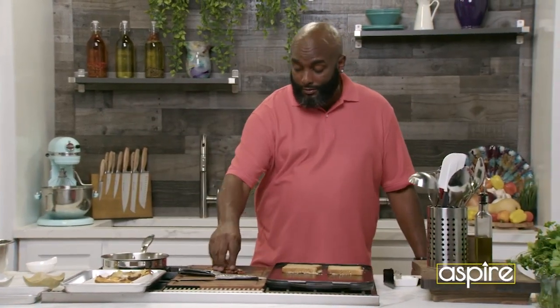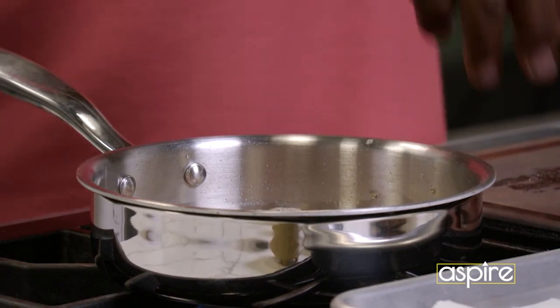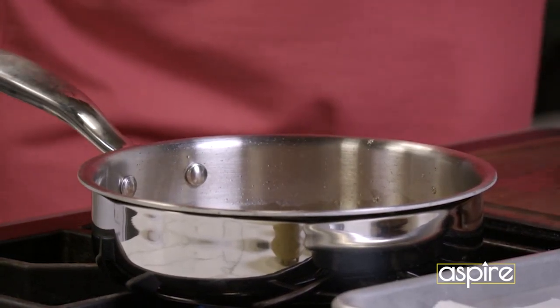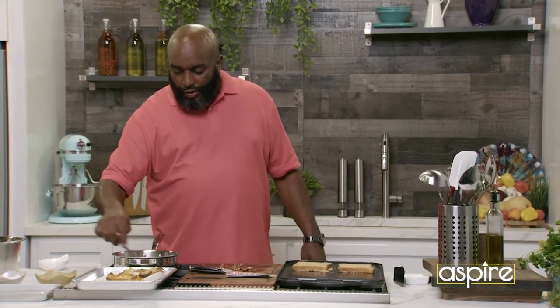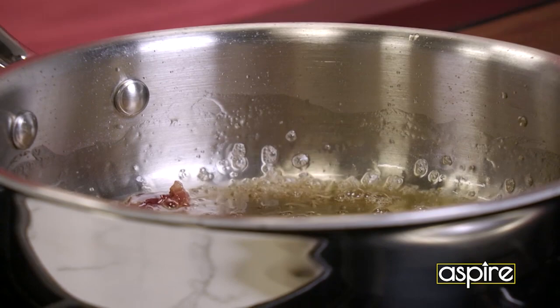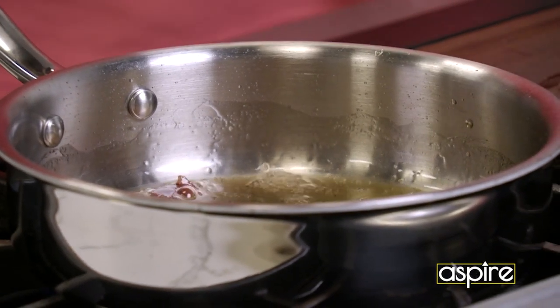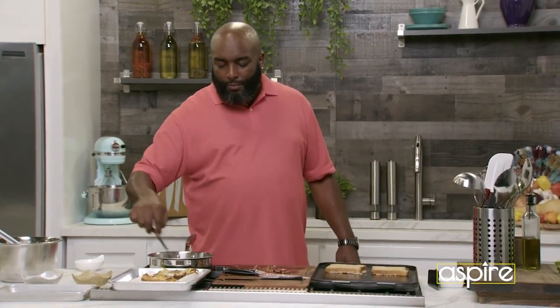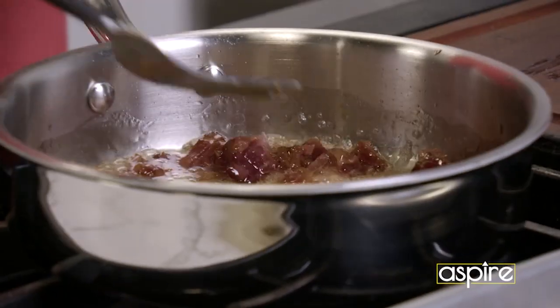You ask me what I'm doing with the bacon — the bacon is going into the syrup. Twisted, right? So all we're doing is letting that infuse, because once it's done, we're going to pour that over our French toast. And that's basically the syrup. We're not going too syrupy with it. It's brunch. We don't have to drench it, but we definitely want those flavors there. We want this thing connecting, and it's going to connect.